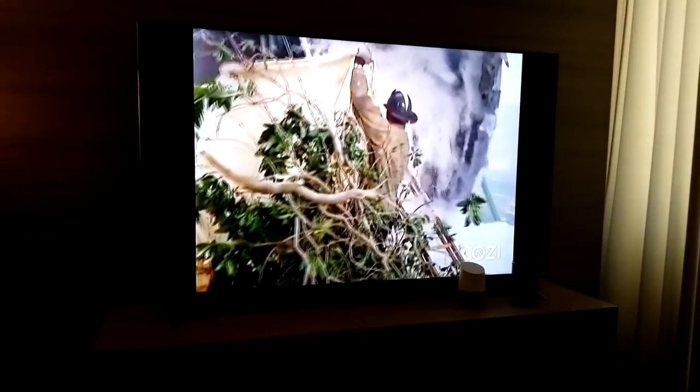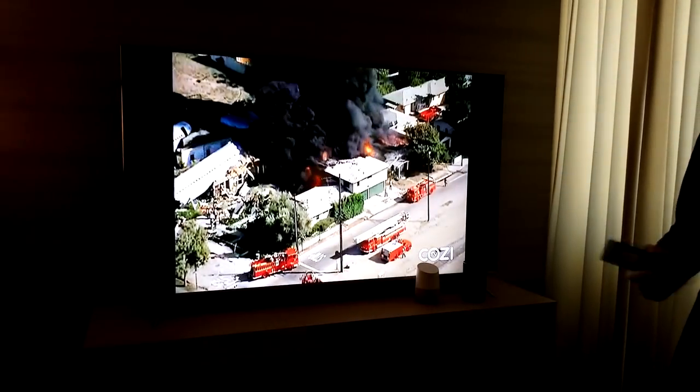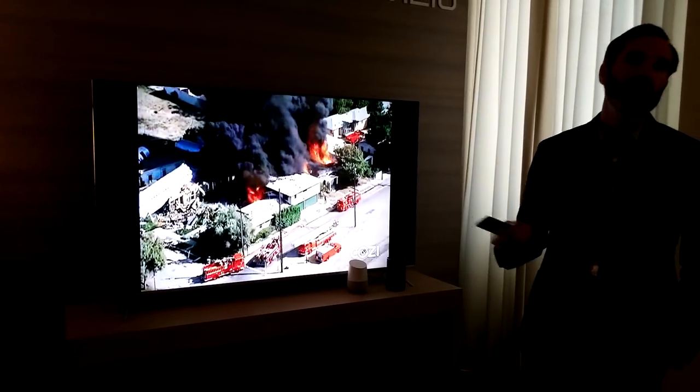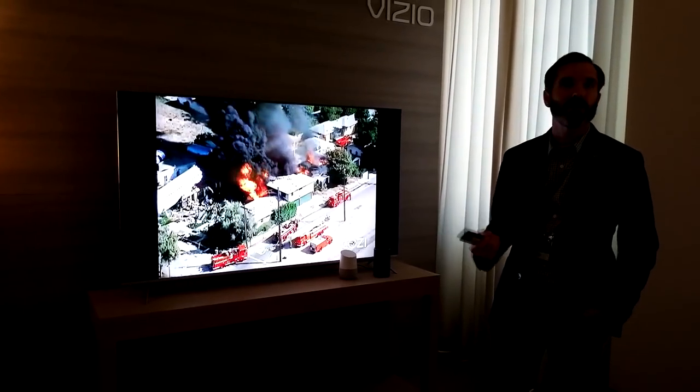Now, if I were streaming content instead of just watching over the antenna, I can use things like pausing playback, fast forward, rewind, skip to the next episode — a lot of basic controls. And also, if you have a routine setup like we have here, that's how you can control the lights, the TV, everything all together at the same time.